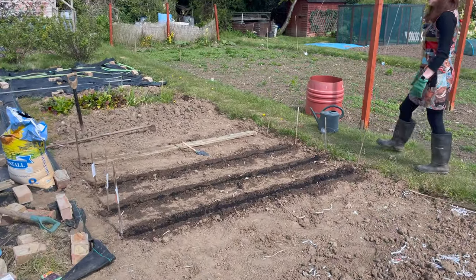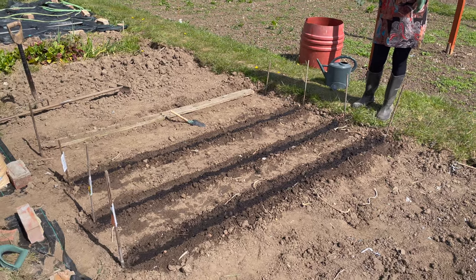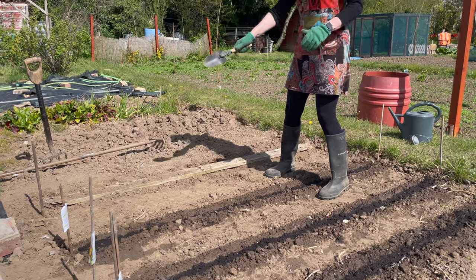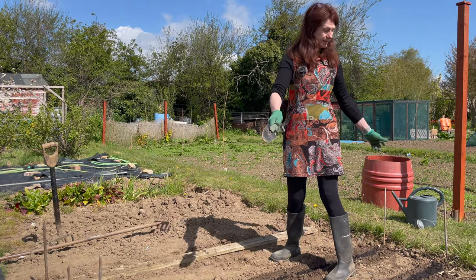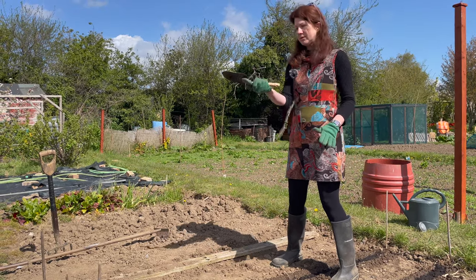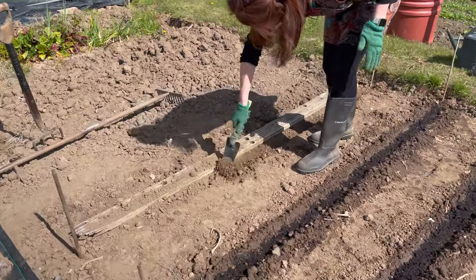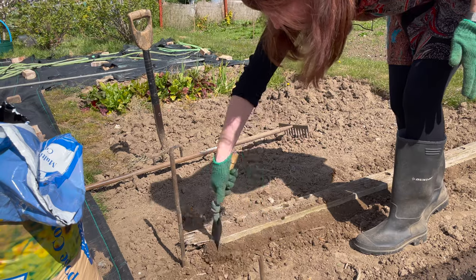Now we come to the seeds. I've already sown a few here but I'll show you how I do it. Roughly, I dug this about a week ago knowing it would rain, then re-dug it today and raked it over to smooth it off. I then use something to create a straight line - I've got old decking boards, but two sticks and a piece of string would work. Then I create small shallow lines with a trowel or dibber - really simple.